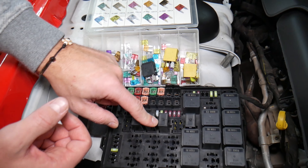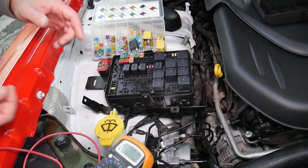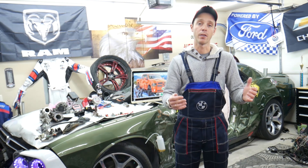Always test your fuses and always test your relays. We'll put links in the description below where you can find videos for testing a fuse and testing a relay that will explain everything you need to do.